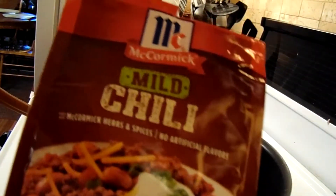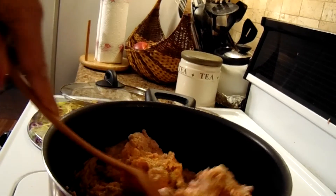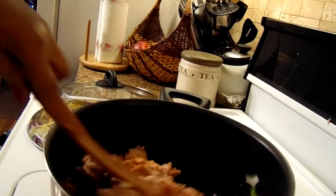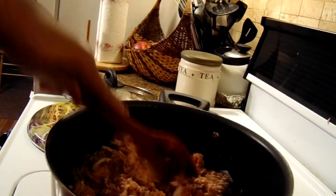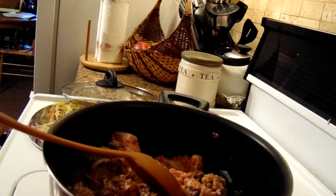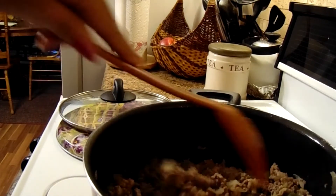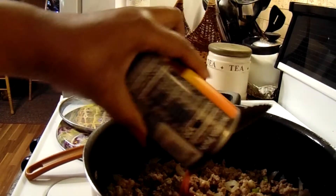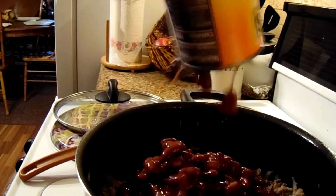I forgot to tell you I had two packs of the chili mix. I'll put that in after the ground beef browns. Okay y'all, got the meat drained, so now we're going to get ready and add the beans and all the rest of the ingredients. Okay, there's the second can of beans going in.